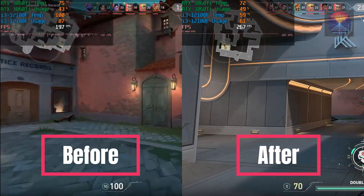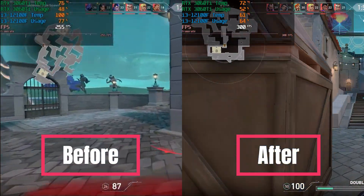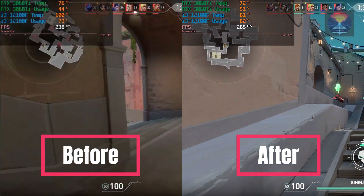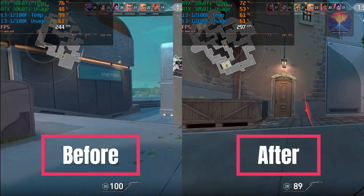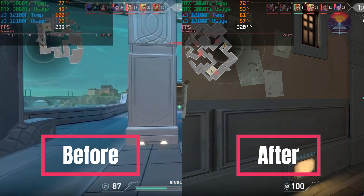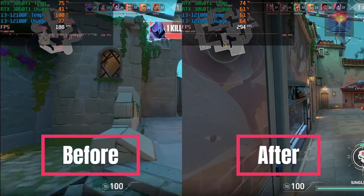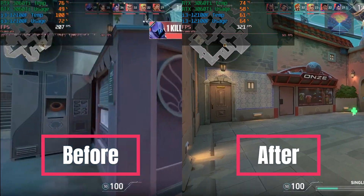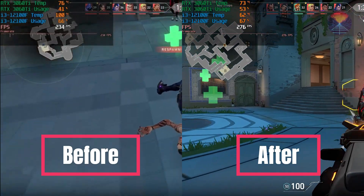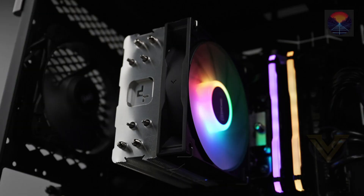In summary, the DeepCool AG 400 LED is a powerful CPU air cooler that combines excellent cooling performance with a sleek design. While it may not offer customizable RGB lighting, it excels in its primary function of efficiently cooling your CPU. If you're in need of a reliable and effective cooling solution that prioritizes performance and simplicity, the AG 400 LED is definitely worth considering.